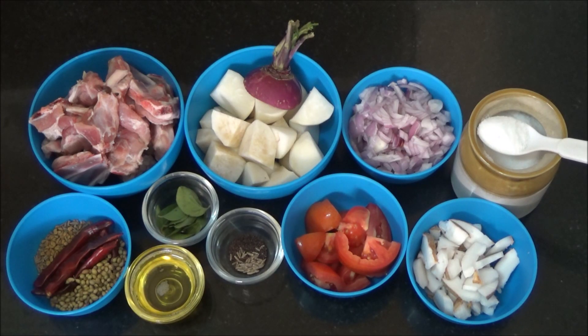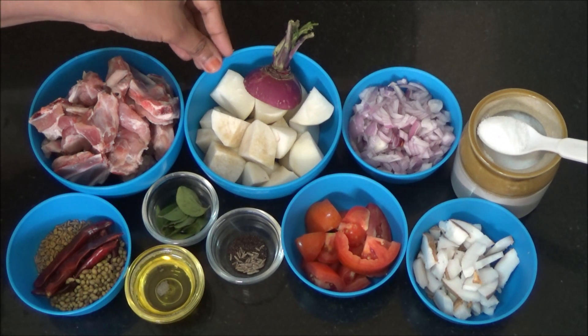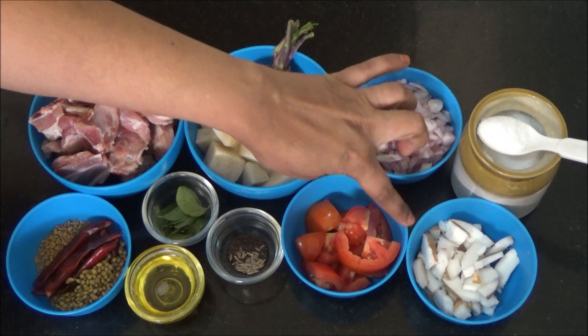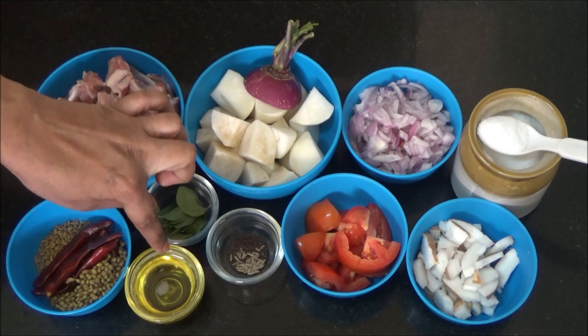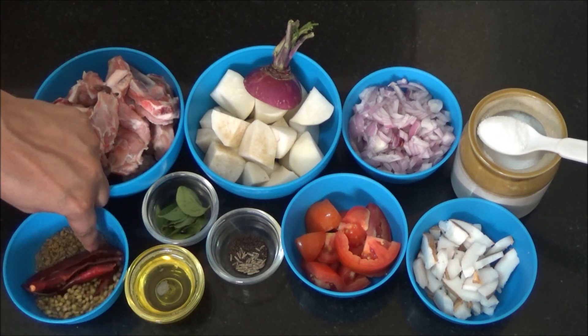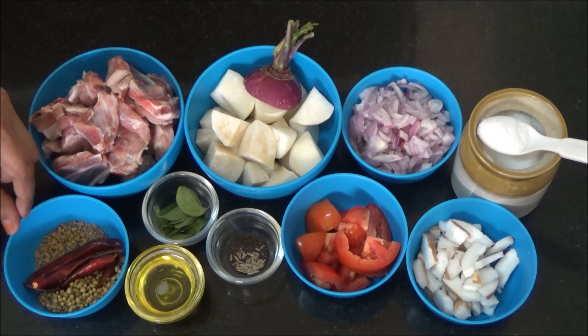We are going to see how to prepare turnip mutton curry. Ingredients are mutton pieces, turnip peeled and roughly chopped, onions finely chopped, salt, coconut pieces, tomatoes, mustard and cumin seeds for tempering, curry leaves, oil — I am using sesame oil — coriander seeds, red chilli, cumin seeds and a pinch of fenugreek seeds for masala.